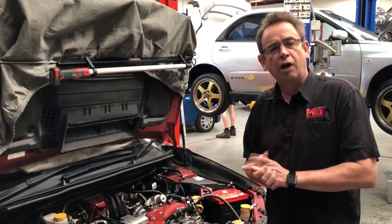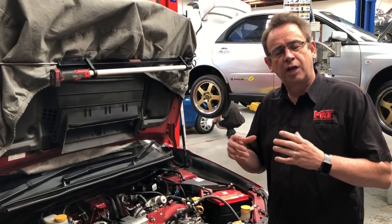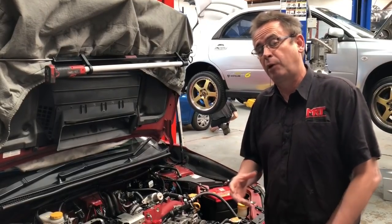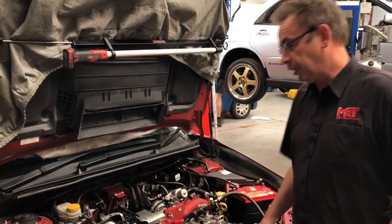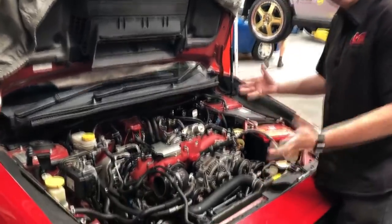A lot of people often go out and buy what they believe are the right parts, but don't always make sure that they are the right parts to work together as a proper package. So let's show you some of these components with this setup. It is a current model STI with the 2.5-litre EJ series engine, so that's the important part to remember.